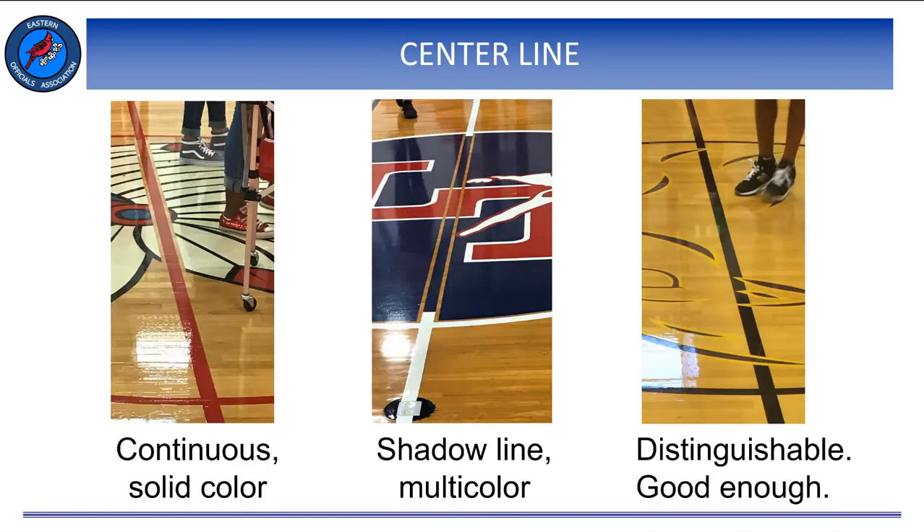Another focal point when checking your court is to check the center line. We would prefer our center line to be continuous and complete, but we know that this isn't always the case. Lots of schools have logos painted on the floor that breaks up our center line. The center line doesn't need to be all of one color, nor does it need to be solid. A shadowed or bordered center line is permissible. As long as we can distinguish the center line from one sideline to the other, that is permissible. We can complete this with tape if necessary.